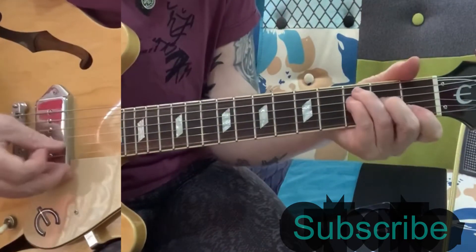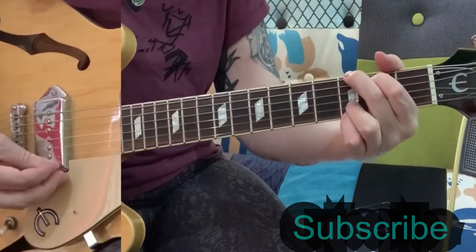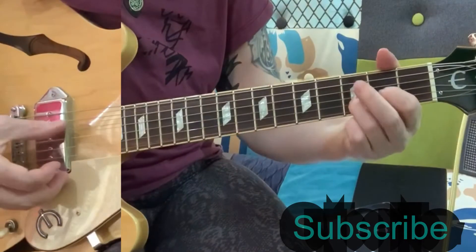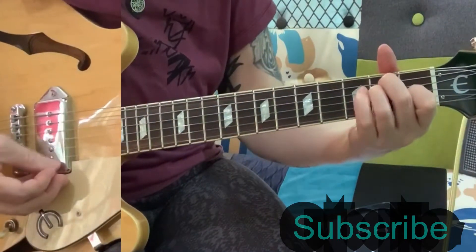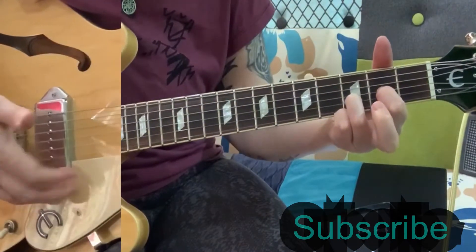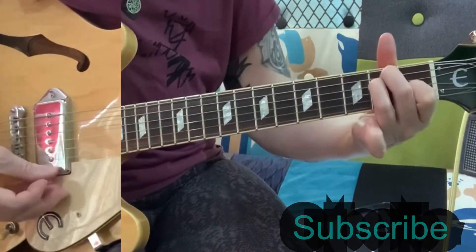Then F, G, A minor, and then you've got this, which is a G, D — but you're letting the E string, the top E here, ring open — and then an E.